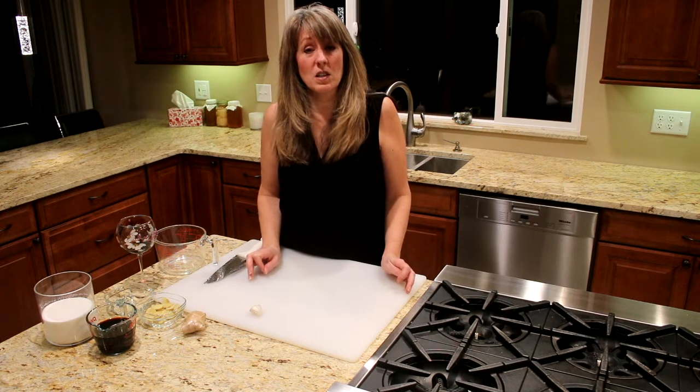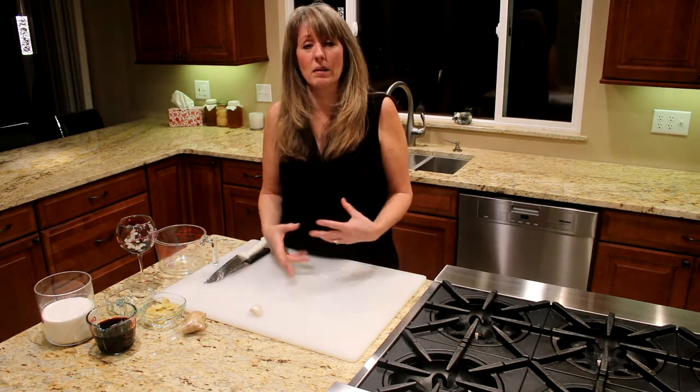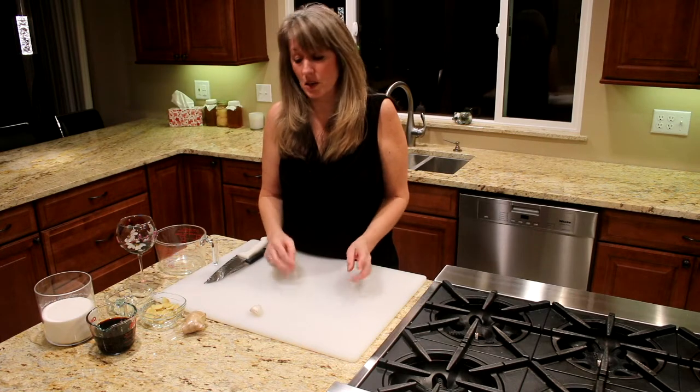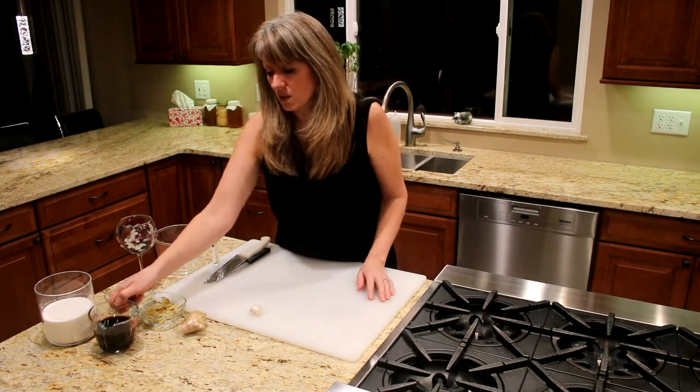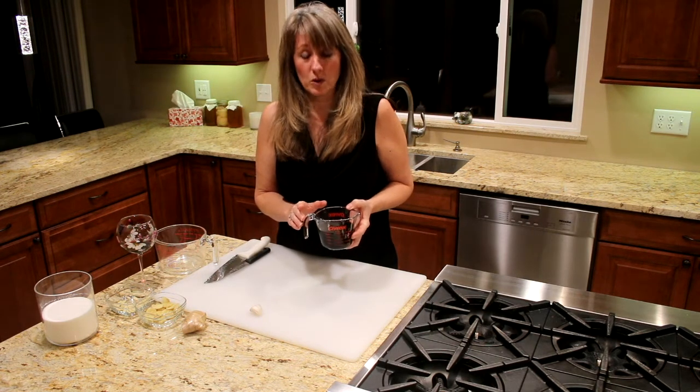It's a little bit different from the sauce that we made earlier. It's a little bit more thick, more sugary, more like a syrup. We're gonna use exactly the same ingredients, just in different proportions.